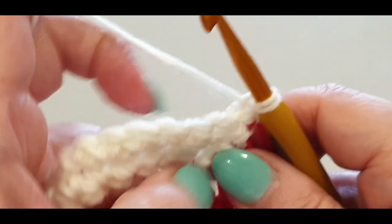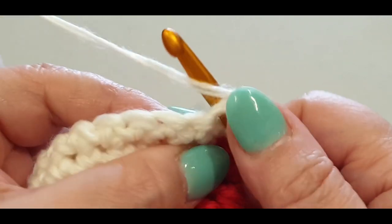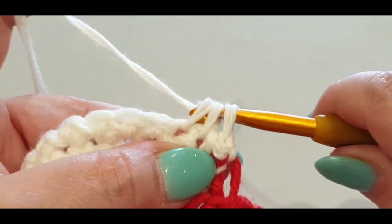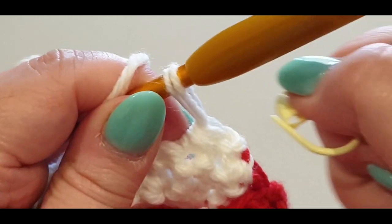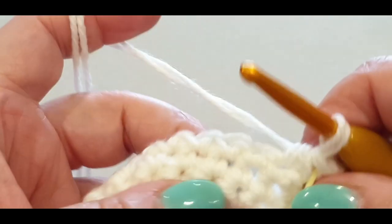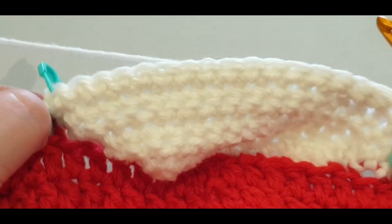Another decrease row: skip that slip stitch, jump into your next stitch, pull a loop through, into the very next stitch pull a loop through, yarn over, pull through all three loops. Pop your stitch marker in that stitch. Single crochet in every stitch across until you get to your stitch marker. I'll meet you there.